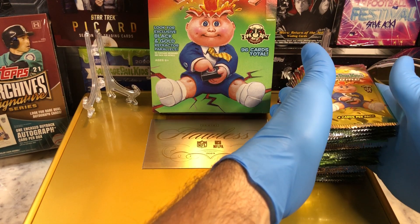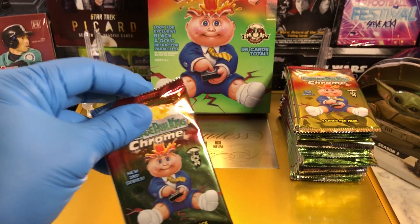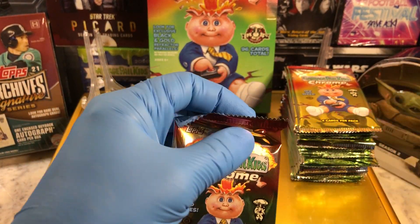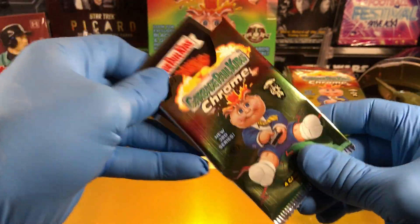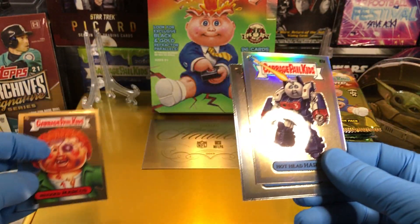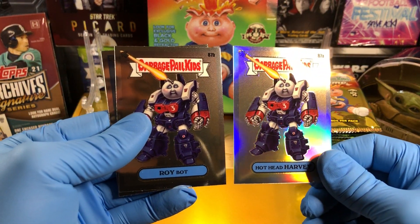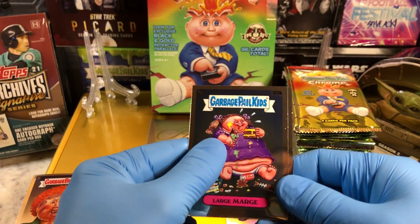Pack number one. We got Mugged Marcus, a Hothead Harvey Refractor — bam — and a Roy Bot. Pretty nice. Got the A and B cards, but one of them is a Refractor. And Large Marge.